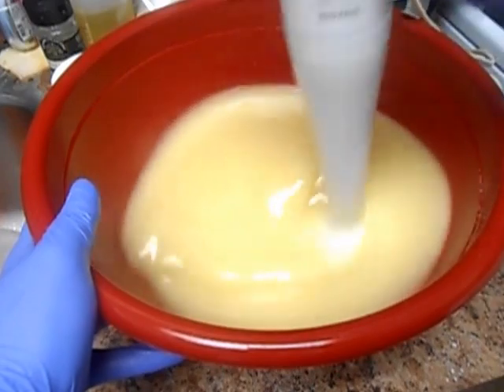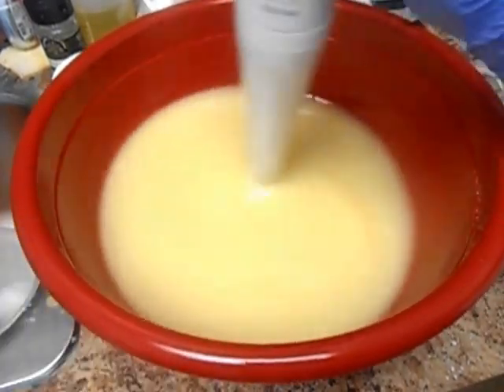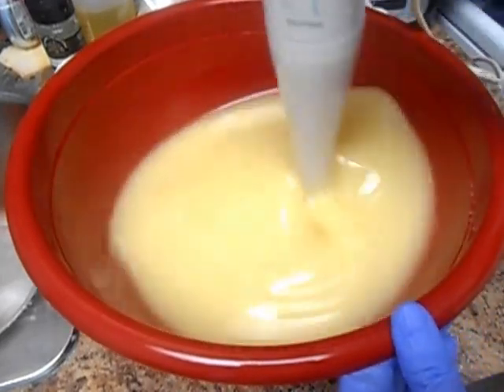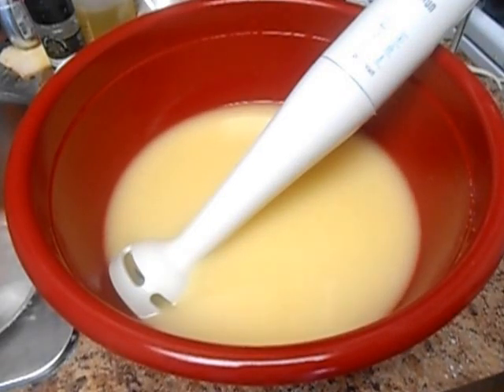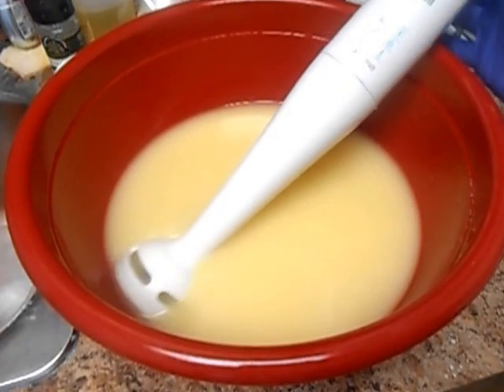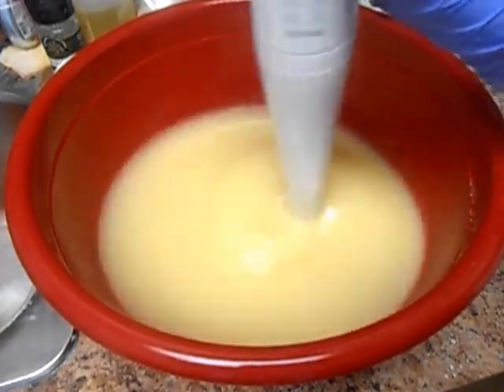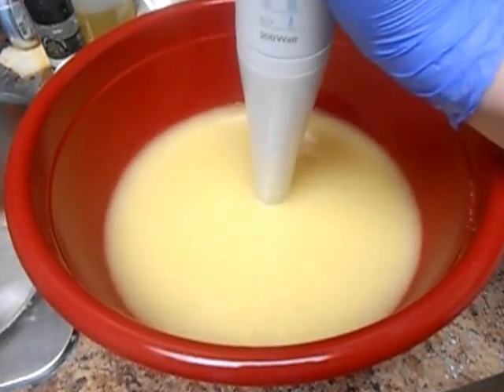I'll tell you why I am making a Christmas soap in the middle of July — today is July the 19th. I'm making a Christmas soap because I'm getting ready to enter the Appalachian Fair in Gray, and I needed a Christmas-themed something to put into the fair as an entry. So I thought I'll make a cool Christmas soap.